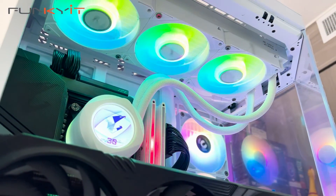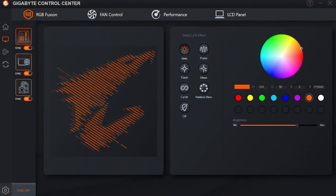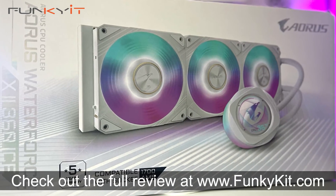All in all, I'm very pleased with the Gigabyte Aorus Waterforce X2 360 ICE. Installation was easy, cooling performance is good, and the all-white aesthetics look great. The whole setup can be synchronized with other Aorus devices via the Gigabyte Control Center. You can check out the full review on our website at funkygit.com. I love the magnetic fans and that LCD display — hope you enjoyed this video. Give us a like, leave a comment, buy via the links in the description, and hit subscribe for more. Until next time, this is Winston for funkygit.com.